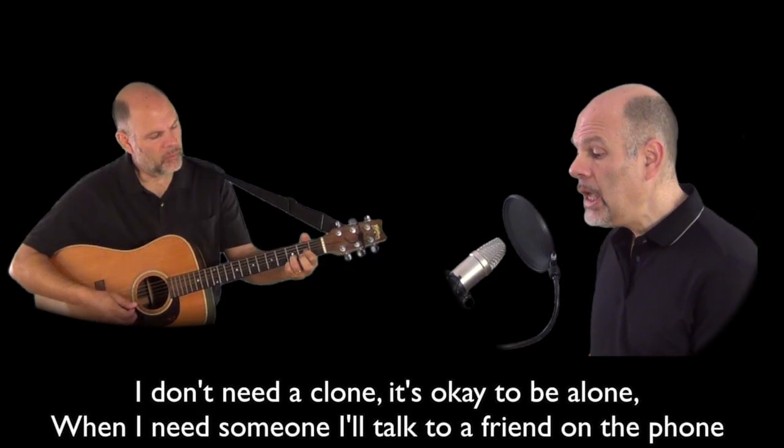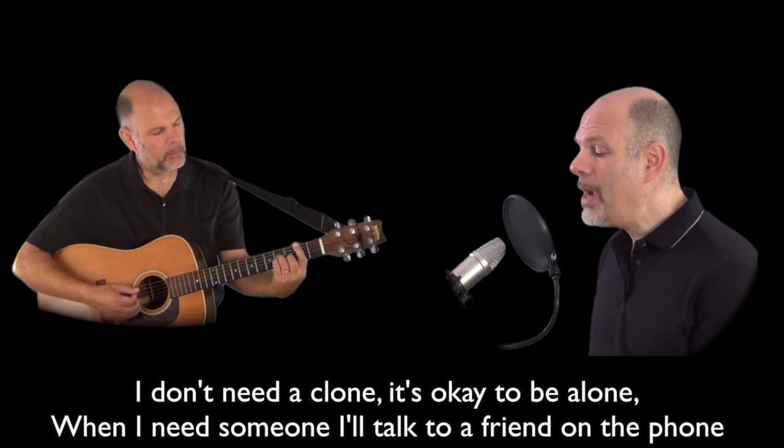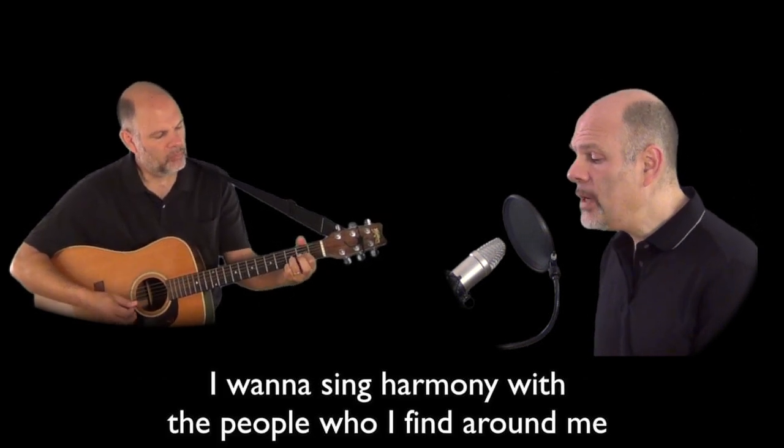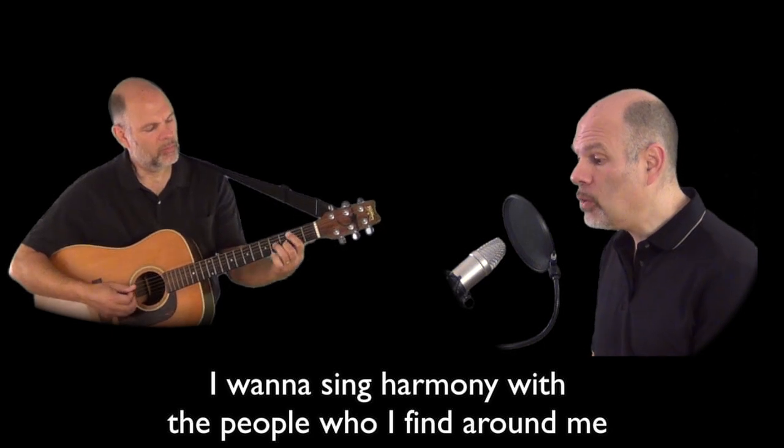I don't need a clone. It's okay to be alone. When I need someone, I'll talk to a friend on the phone. I want to sing harmony with the people who I find around me.